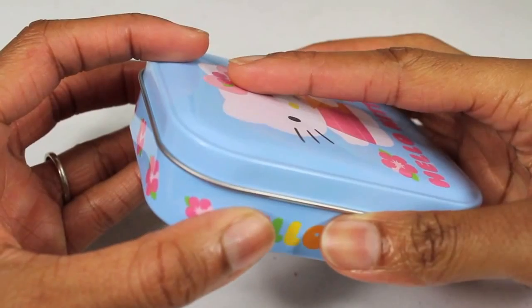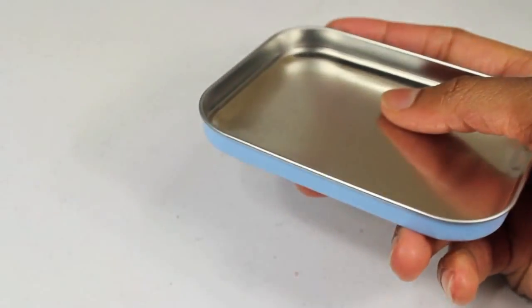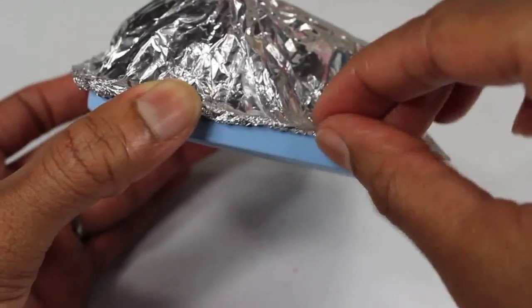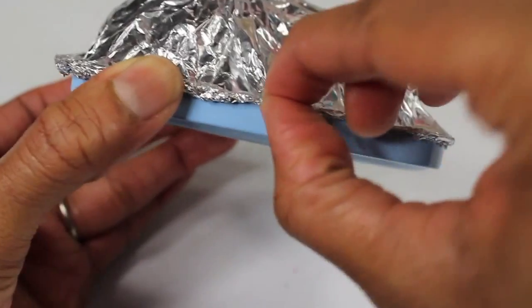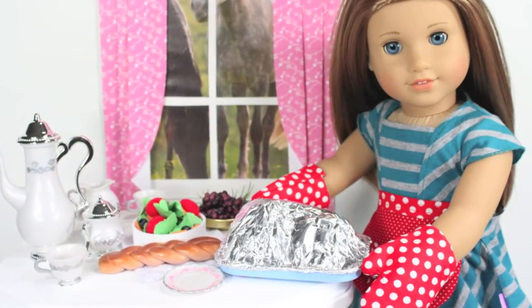Here is a last minute turkey idea. I'm going to take a tin and remove the lid, add a ball of aluminum foil, cover it with a sheet of aluminum foil, tuck in all the edges, and now it looks as if your doll just pulled her turkey out of the oven.